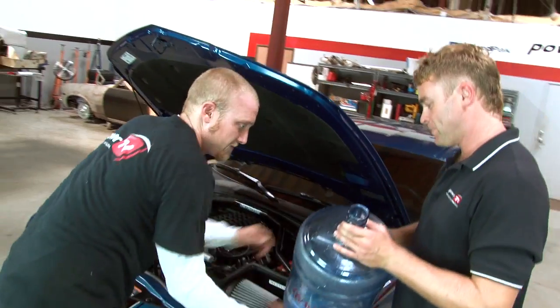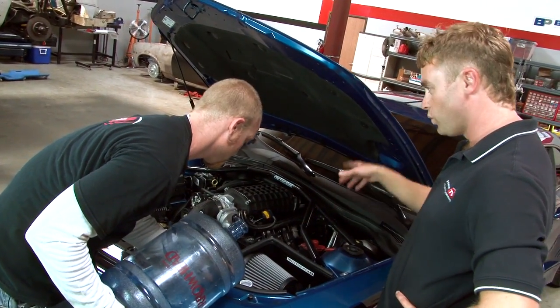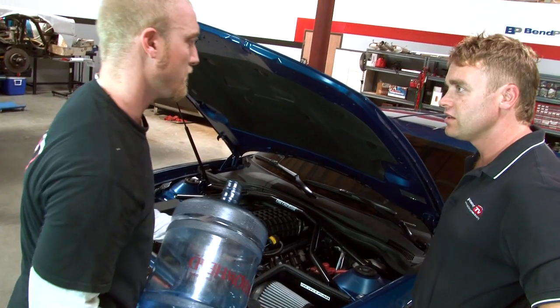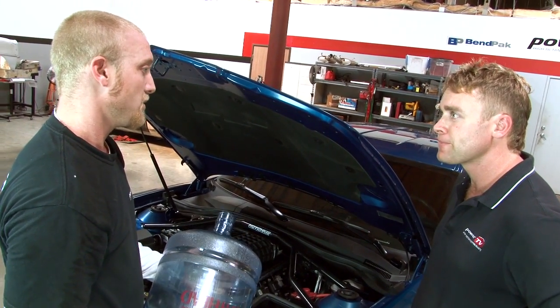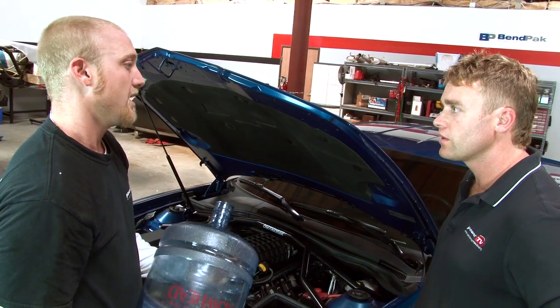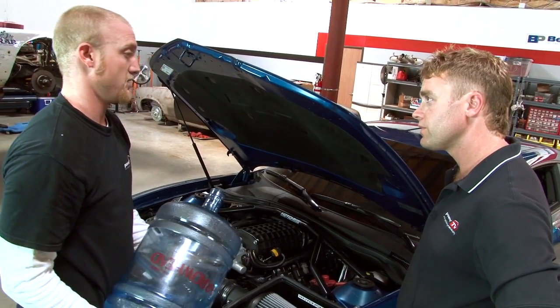Is this what you need? Yeah, that'll work. Hang on a second, so you're going to inject water into the engine? Well yeah, that's how the Snow Performance Kit works. You take a mixture of water and methanol, inject it into your engine, which will give us added octane on demand, as well as allowing us to run a lot more aggressive tune, which will give us a ton more horsepower.